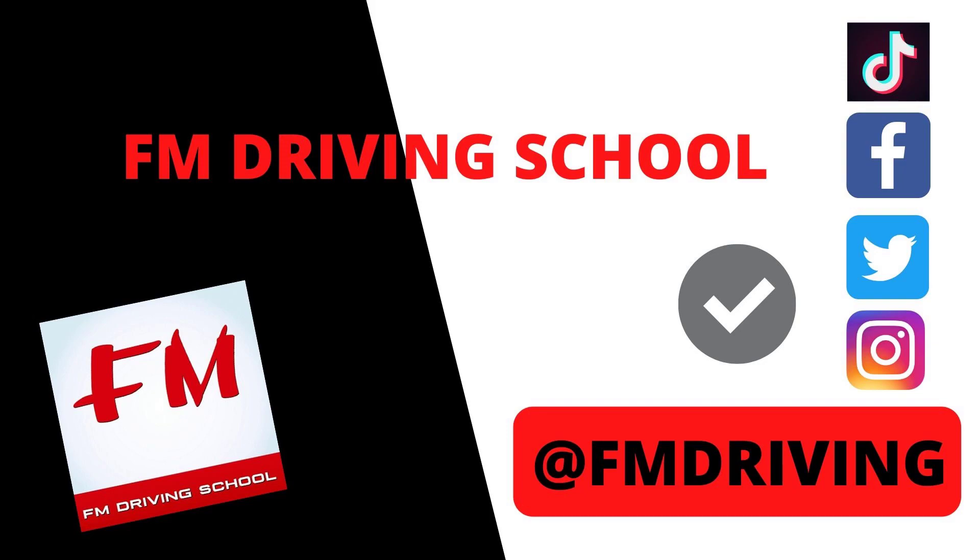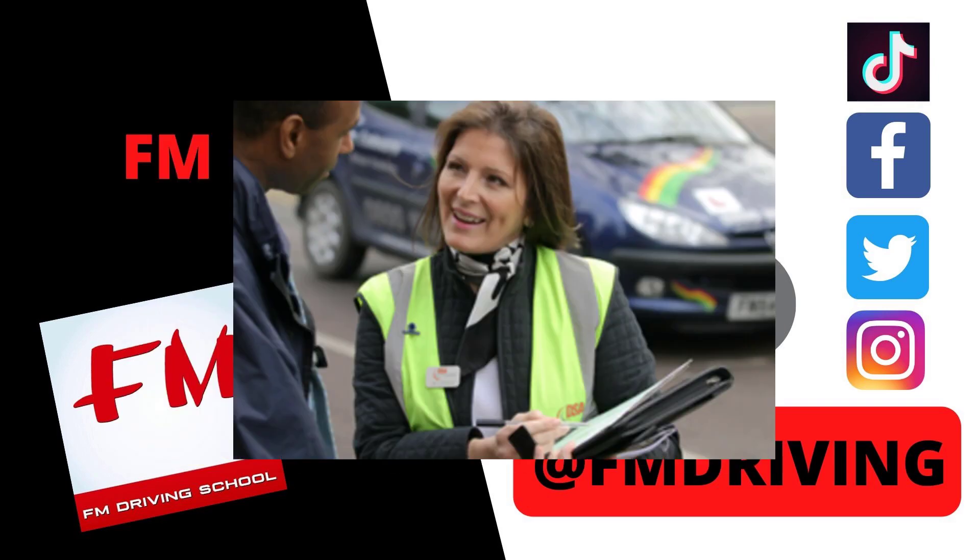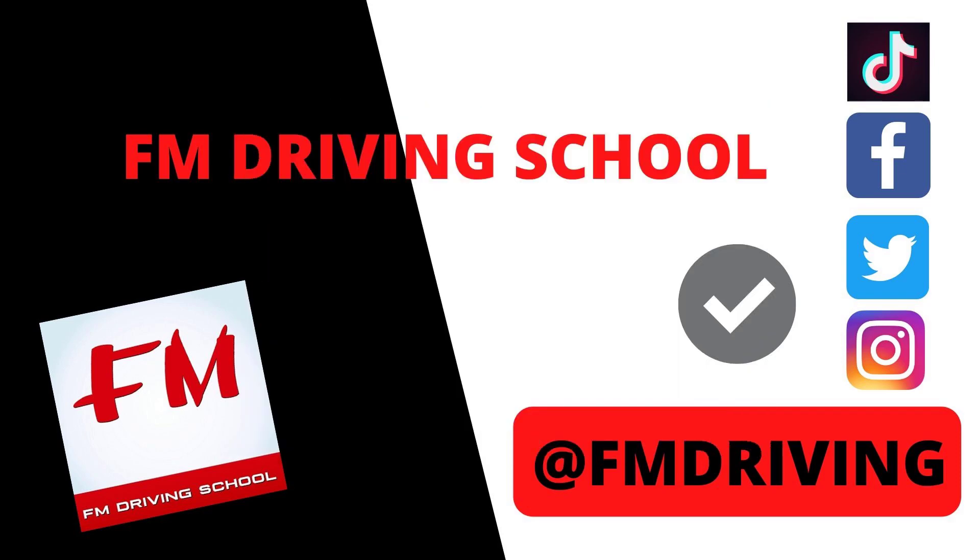Hey guys, welcome to FM Driving School. I'm your fully qualified driving instructor FM. If you've got a driving test coming up and you want to pass first time, this is the video to watch. I'll be driving and doing a real mock driving test, showing you what you should be doing, what the examiner will be expecting, and exactly how to pass your driving test.